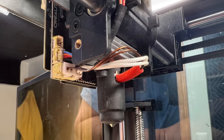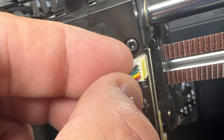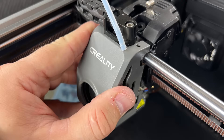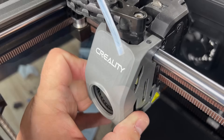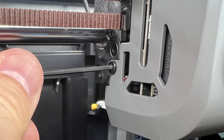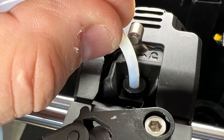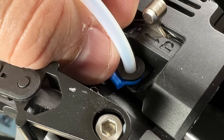Now I just need to reinstall the shroud. Plug in the fan connector where it originally was, then put the shroud on top of those two pins and pivot it down so it goes all the way on. Now just install the two screws — one on the left and one on the right. I put the PTFE tubing back in place and locked it in with the little blue clip.